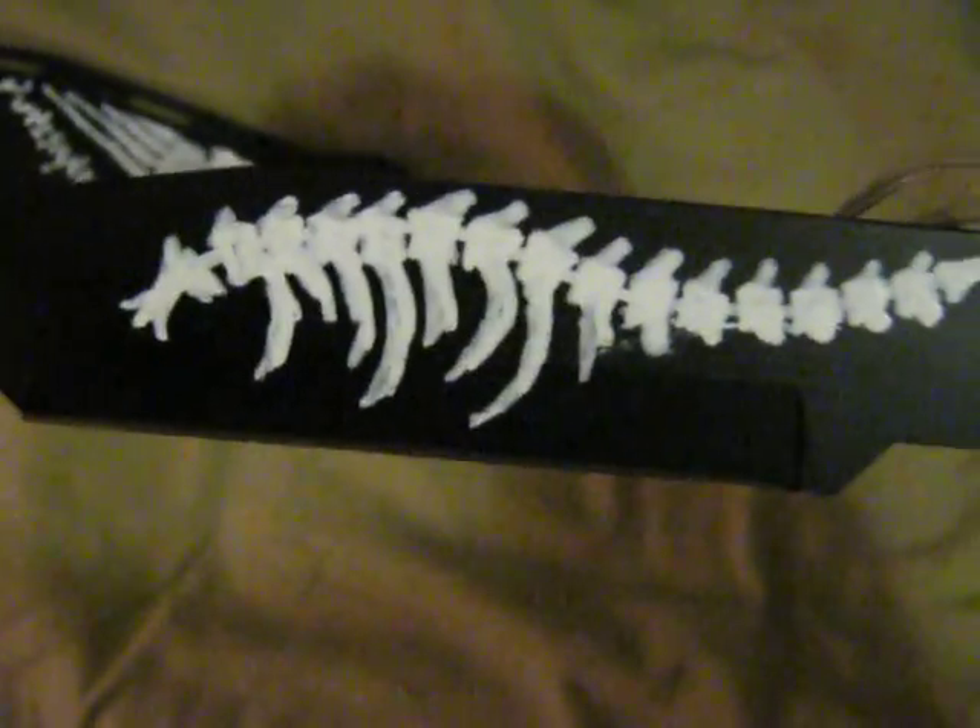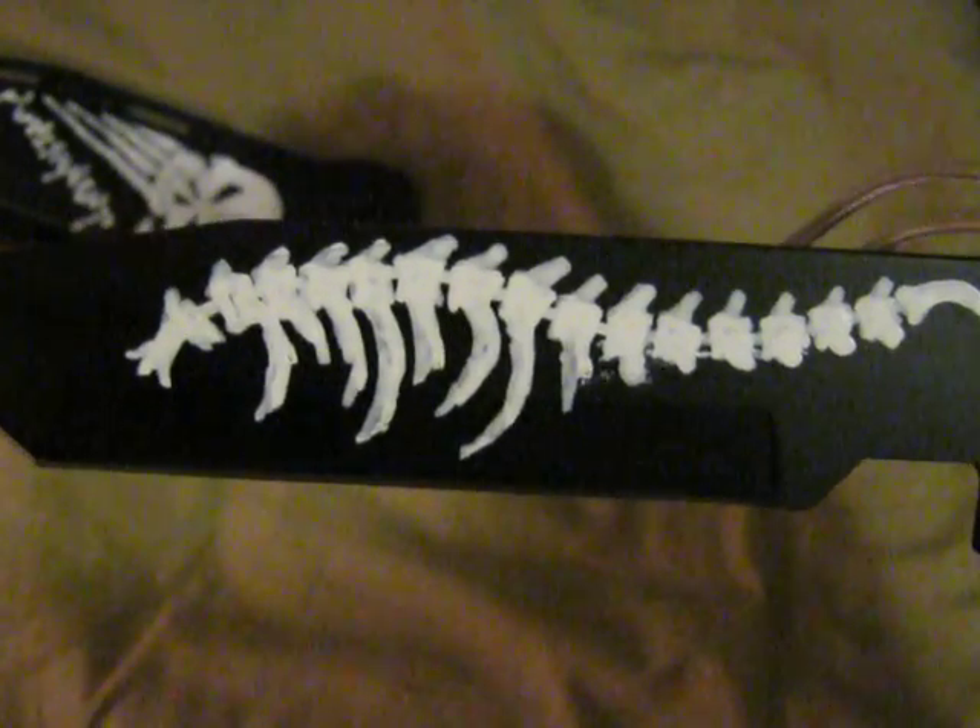Alright, time to find out if I just destroyed my custom paint job or not — and it would appear that I did not. Cool, that actually worked. I'll be damned. Look at that, it even stayed on there pretty well. Didn't peel any paint off at all.